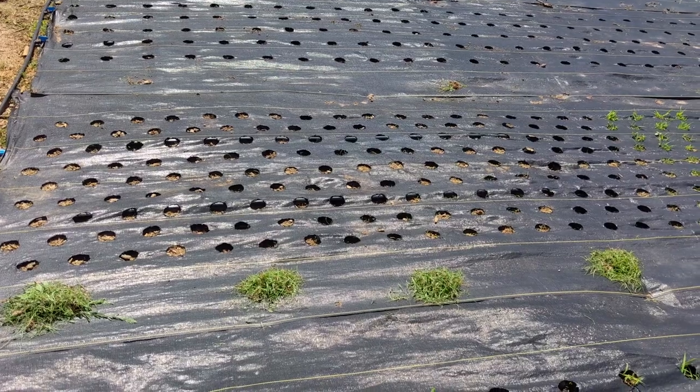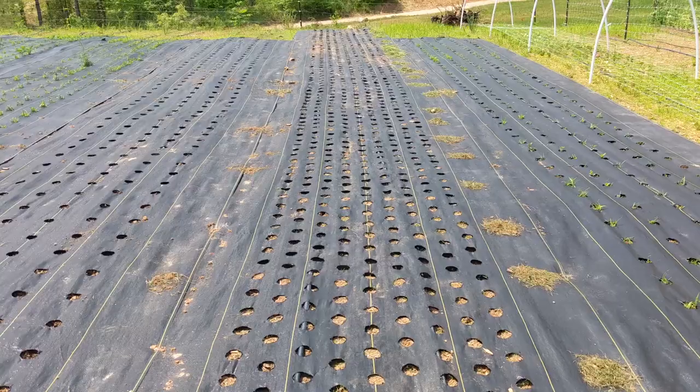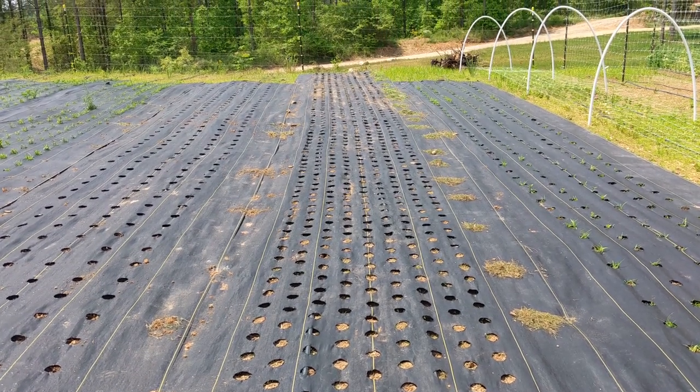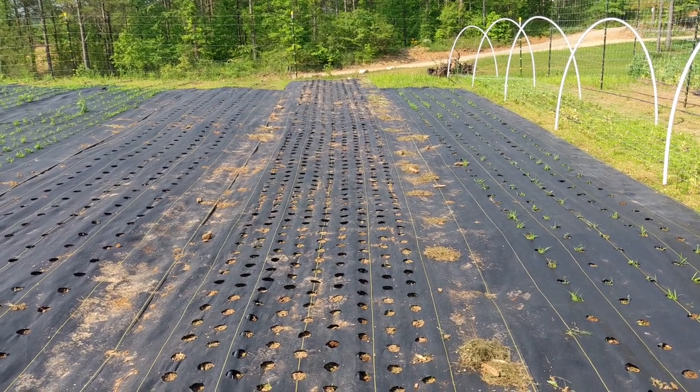This first section wasn't too bad, but there is another 40 feet or so to go. This wasn't particularly fun, but it needed to be done. The following day we planted about 800 seeds in this one row of fabric.